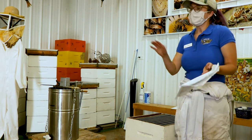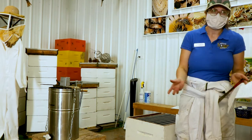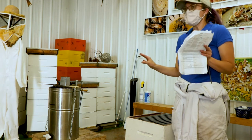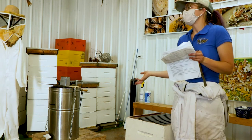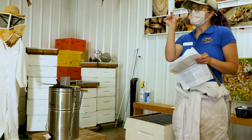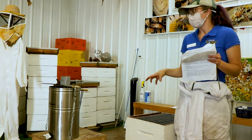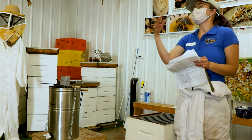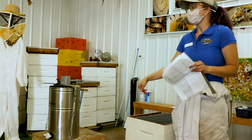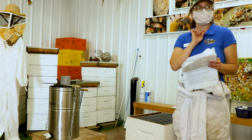Chalk brood we would typically see maybe two weeks after the winter. After the winter, the queen is kind of stressed, the hive is stressed — sometimes there's cold spots and warm spots and they're not super happy. This fungus kind of takes over because they're not cleaning very well. You'll see these little mummified larvae in little white casings all at the bottom of the hive. It just means there's stress in the hive, but most of the time the bees will rectify that as long as you're giving them good conditions.